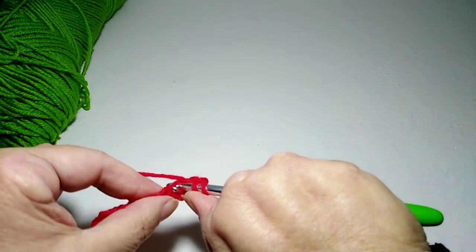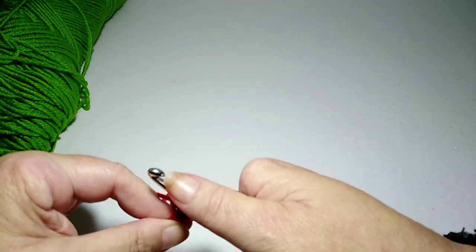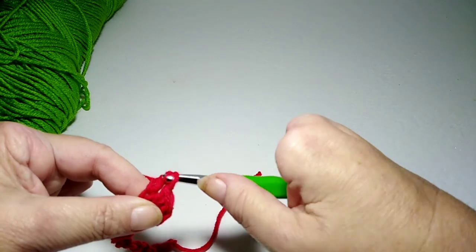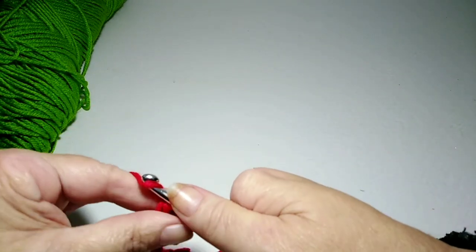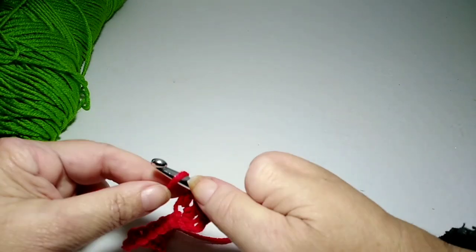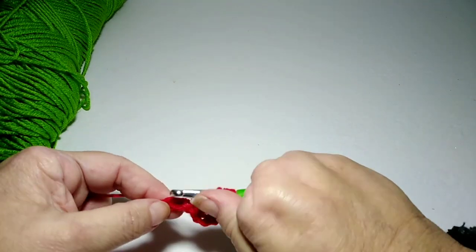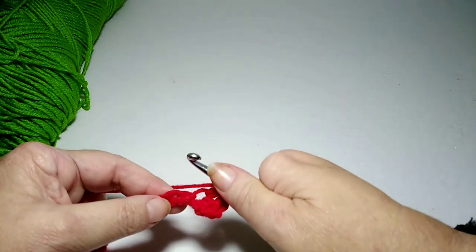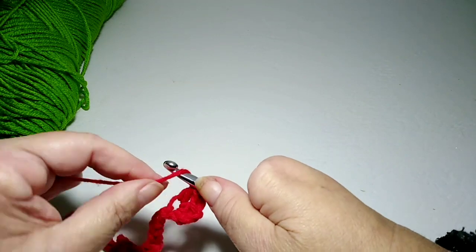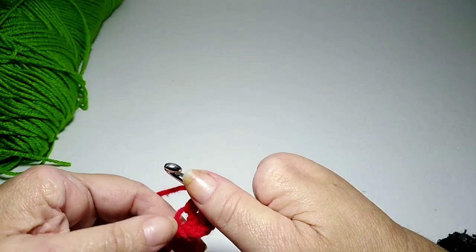Then we do another double crochet. Yarn over, go into that same stitch, poke the hook through, grab the yarn, pull it through, yarn over and pull through two, yarn over pull through two more loops — that is a double crochet. Yarn over means you bring your yarn towards you over the top of the hook.